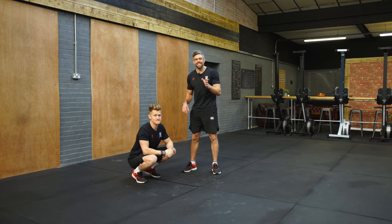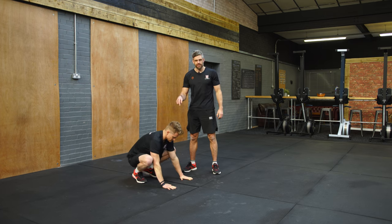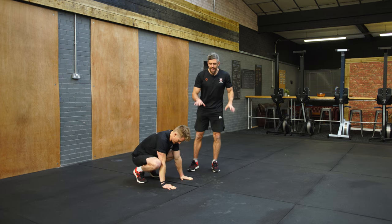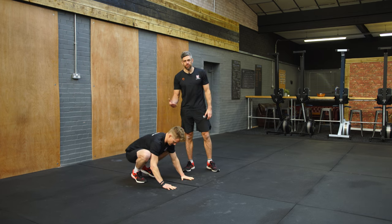The full frog to handstand — let's have a demonstration with all the key coaching points we need from Head of Handstanders himself, Timbo. Hands go on the floor shoulder width apart, gripping with the fingertips. He then gets into his frog stand.